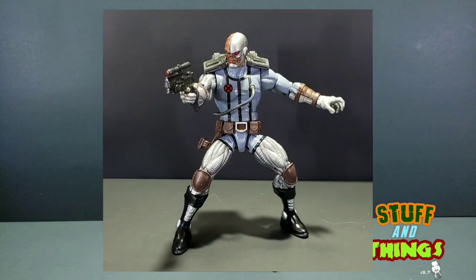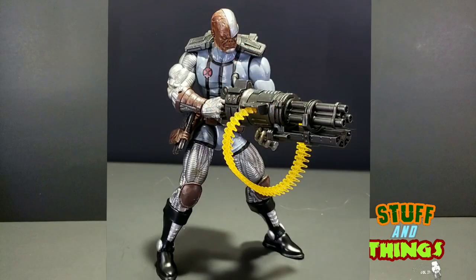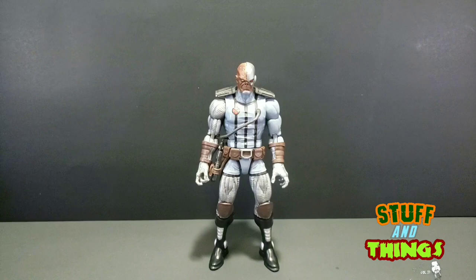Guys, it is the holiday season, so I should be getting lots of new stuff soon, and I will be bringing you guys tons of reviews as soon as I possibly can. Thanks for tuning in. Deathlok — two major thumbs up. This has been Goldie for Stuff and Things.